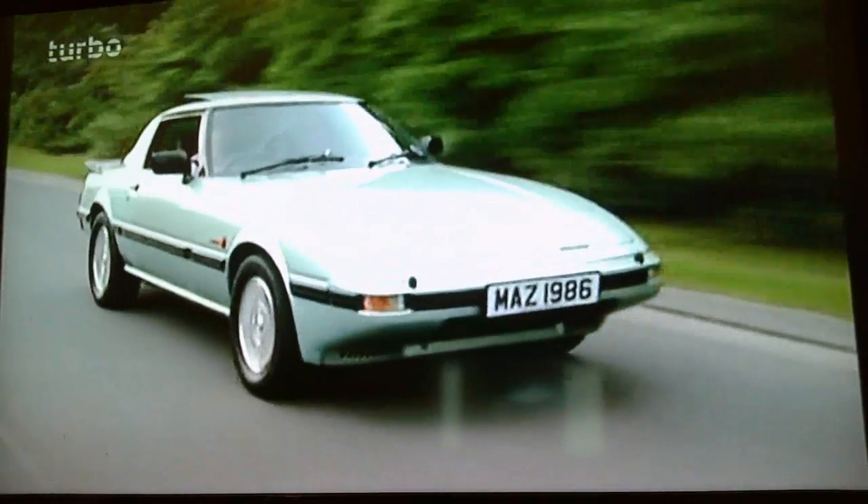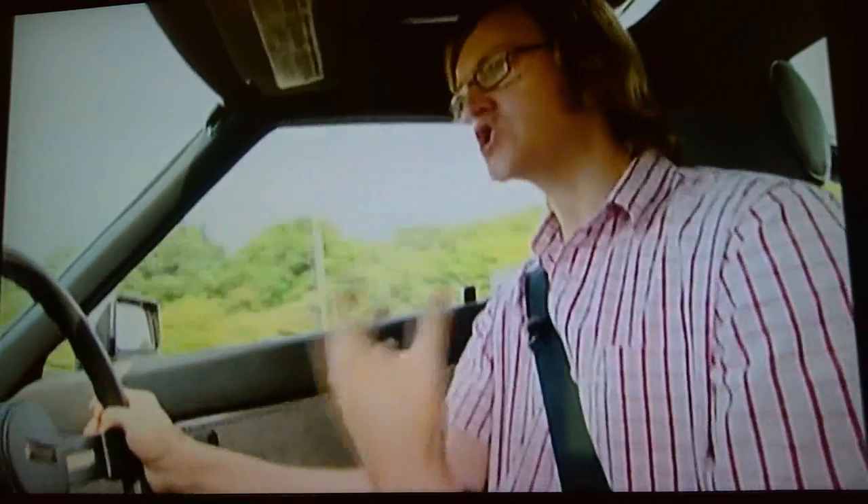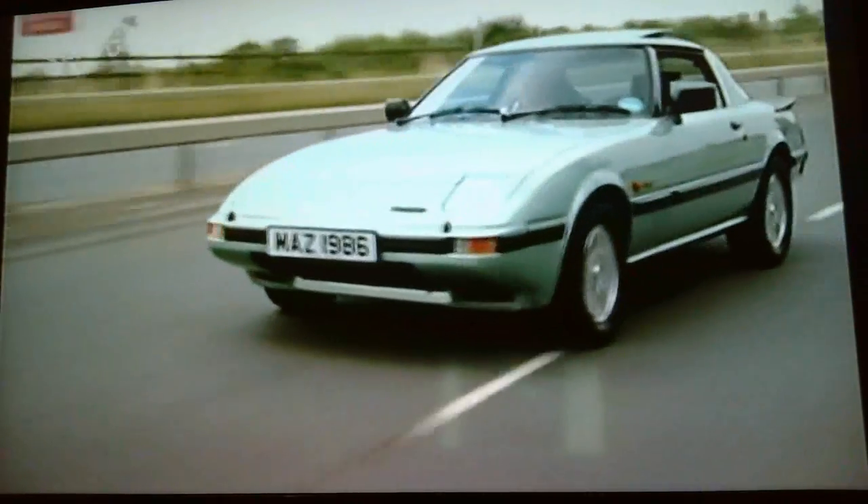There's loads to say about this car, and one thing I need to tell you about straight away is the engine, which is very clever. The RX-7 has a Wankel rotary engine. This hasn't got any pistons like a typical engine — instead, it's got a three-cornered rotor which spins within a chamber. That clever engine may only be 1,100cc, but it produces 115 brake horsepower, which is enough to take the RX-7 up to 120 miles an hour, and 0 to 60 in under nine seconds.